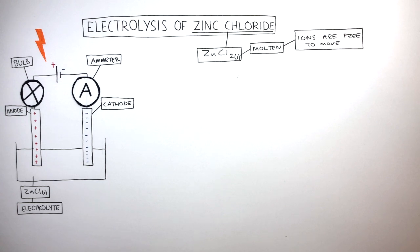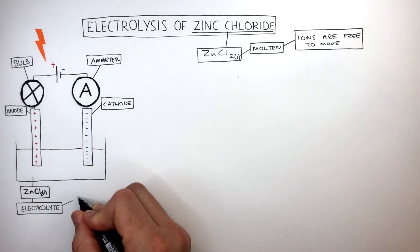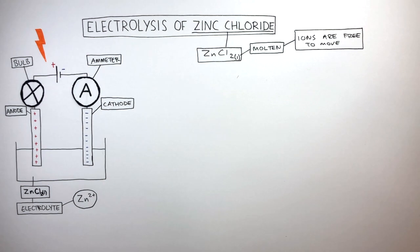If the electric current cannot flow around the circuit, then the ionic compound will not break down. The electrolyte is composed of a ratio of one Zn2+ cation to two Cl- anions.